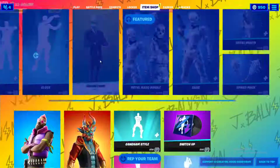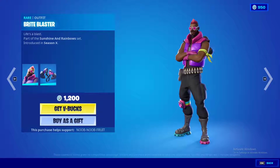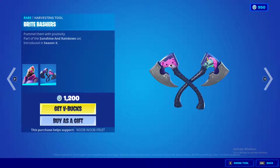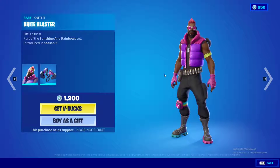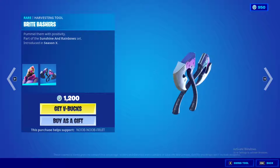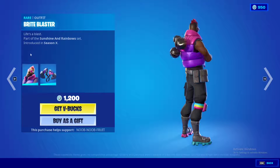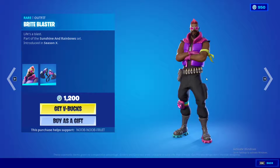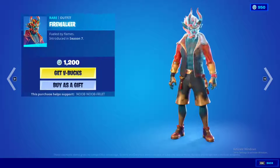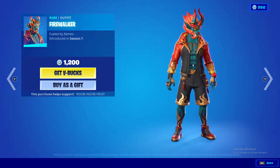Next we have the Bright Blaster skin. I'm not too familiar with this one — it's from Chapter 1 Season 10. It's a decent skin, not bad, just a casual skin with some cool clothes. No special effects though.